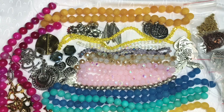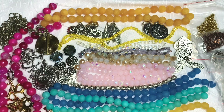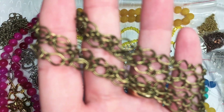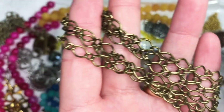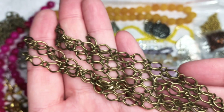Last but not least, I got two packages of one meter, eight by five millimeter and four by three and a half millimeter steel jewelry chain in antique bronze finish. They were $1.39 each and I purchased two of those.